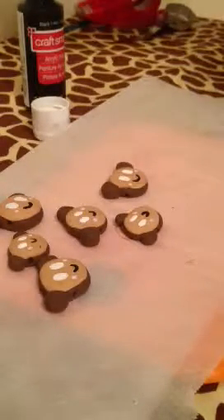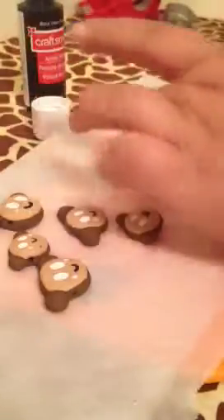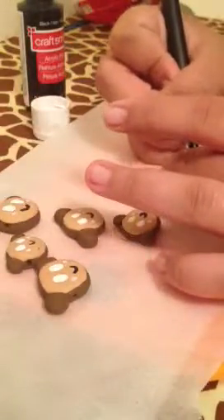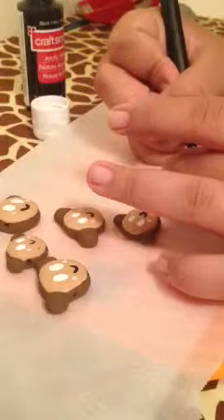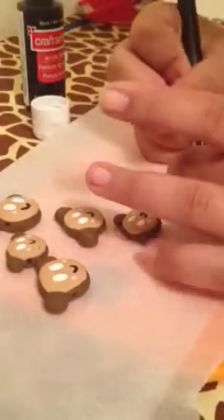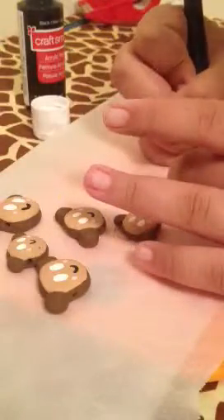Now it's time for black and you have to be careful with the black. With the black you're just going to make smaller ovals.